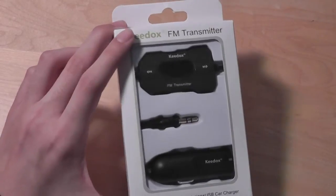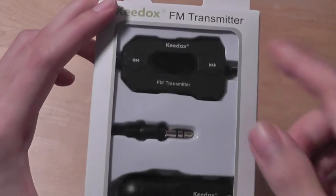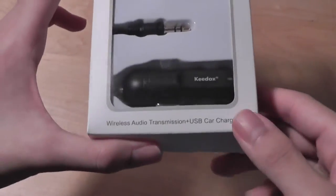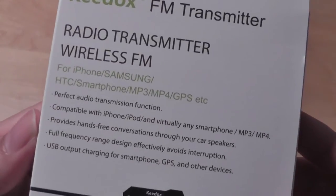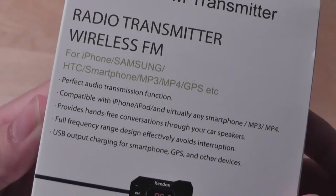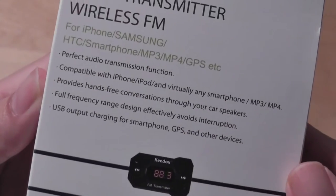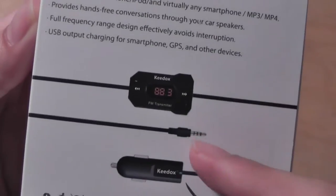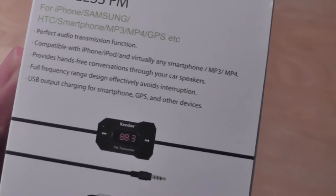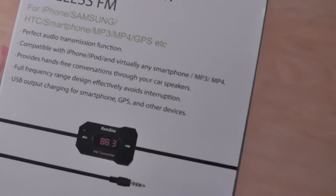Taking a look at the packaging, it's pretty simple. There's a window that shows the unit and the included accessories, and on the back there's more information about the product. It works with any modern-day smartphone like your iPhone, Samsung devices, HTC, MP3 players, and GPS units. It simply connects to a 3.5mm jack on your product, and then it uses an FM transmitter — similar to an FM broadcaster or radio station.